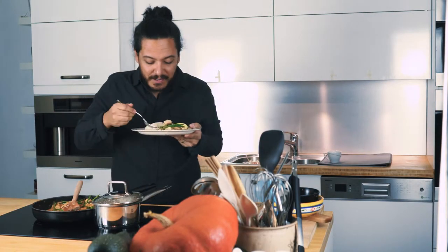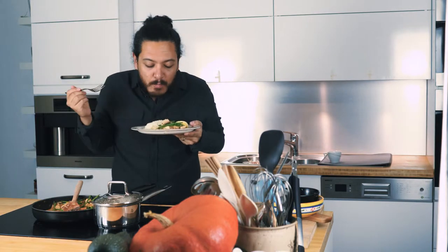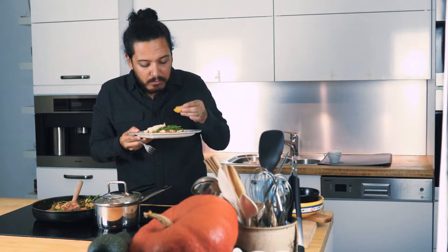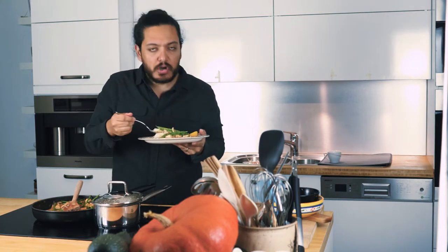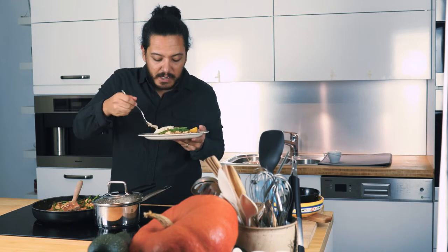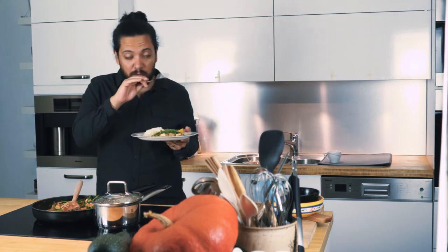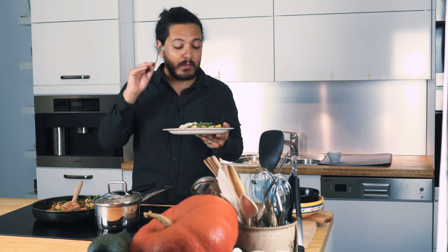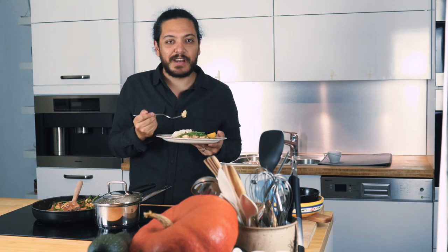Alright guys, so there you have it. That was a very very simple recipe. And let's give it a try. It's so good. I strongly recommend you try it at home. You're going to love it. Seriously, this is a very simple recipe, it's going to take you maybe like 20 minutes, half an hour total. And you will not regret it, I promise. If you like this video, give me a thumbs up. If you've got any questions, post them in the comment section down below. And I'll catch you on the next one.